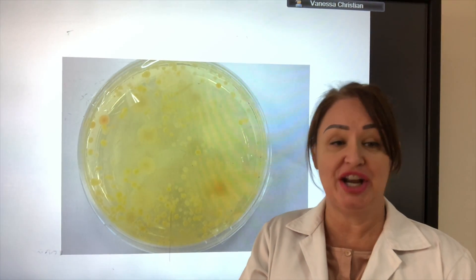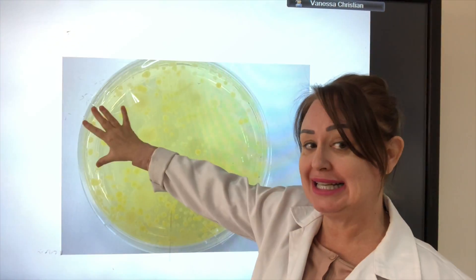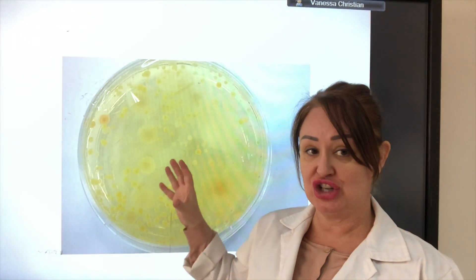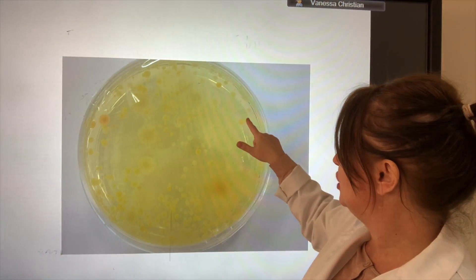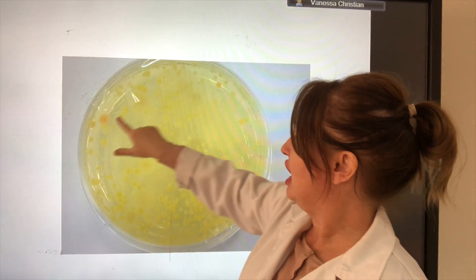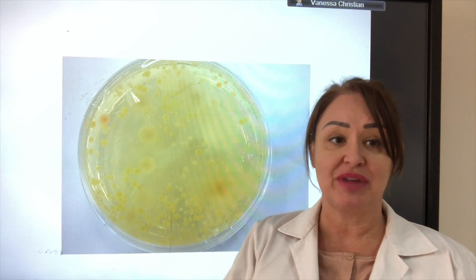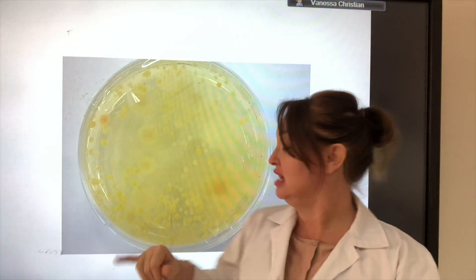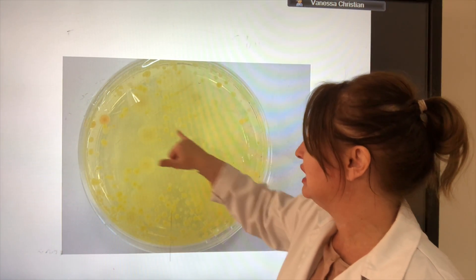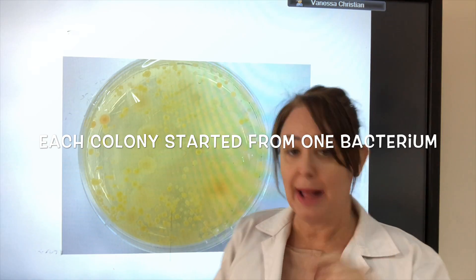In this lesson you're going to learn how to inoculate an agar plate. This is an agar plate because it's a petri dish with agar jelly that has nutrients and mineral ions to enable bacteria to grow. You can see all of these little dots — each one started as one bacteria, left for two or three days at 20 degrees, dividing from one to two to four and so on until they've created their own colony. Each of these blobs is a colony produced from one bacteria.